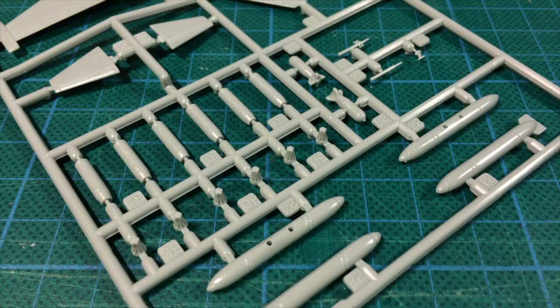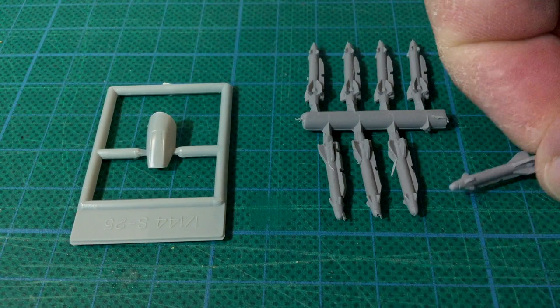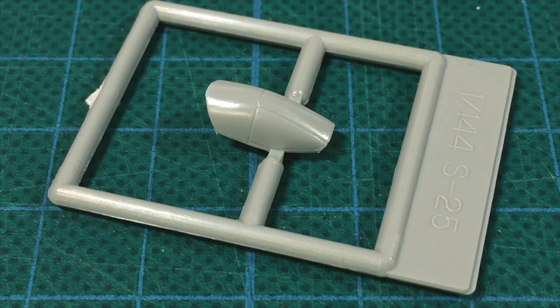That covers the kit parts on the main sprue, leaving us with the canopy and the additional weapons. On the Academy kit this is a clear part, but Battlefront mould it in standard styrene — the convention for wargaming aircraft kits is opaque canopies. The shape of the canopy is pretty good; the same can't be said for all of Academy's 1/44th aircraft kits — the MiG-23 and F-16 kits are notoriously bad.